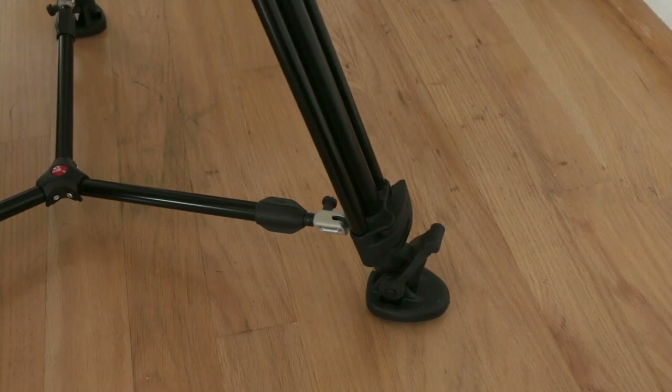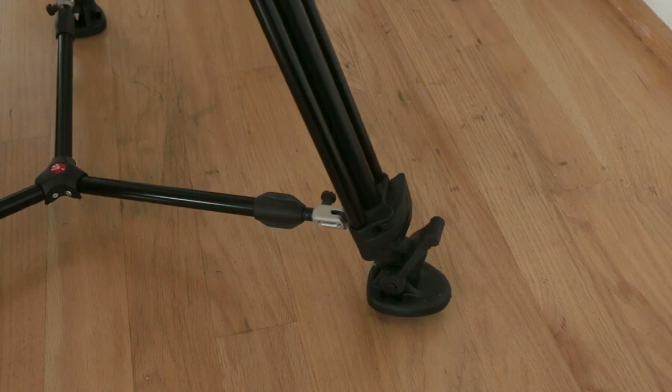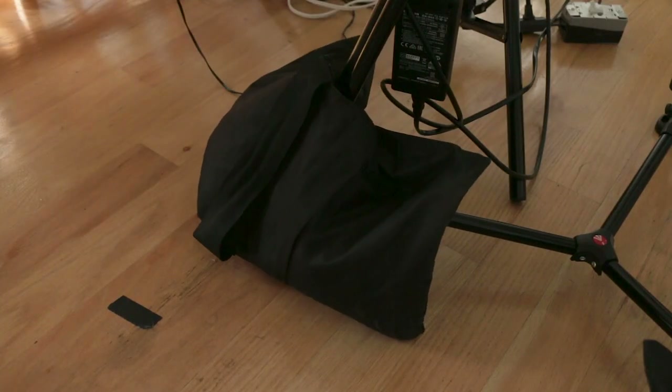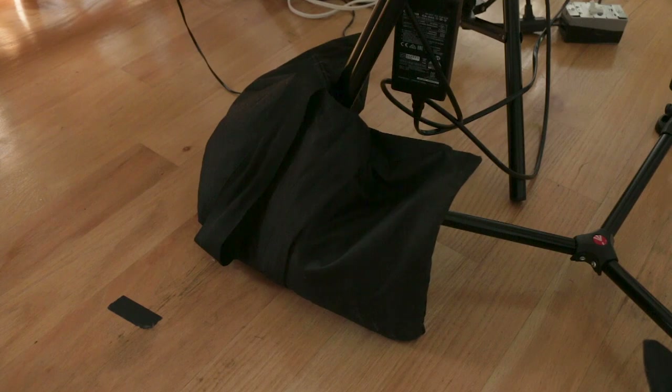Sandbag your tripod. You are sliding the weight of that camera horizontally against the way a single tripod is meant to be used. Even if you're using double tripods, go ahead and add sandbags for the same reason.